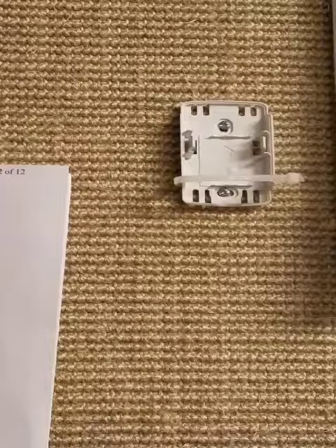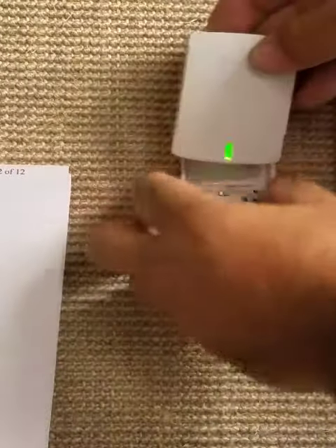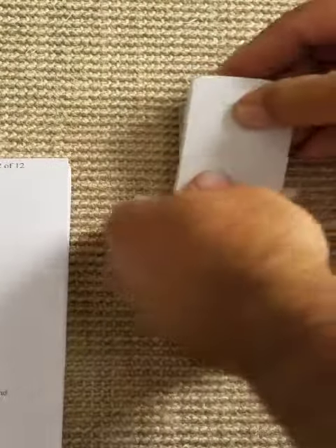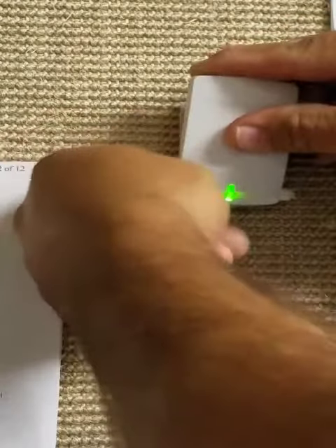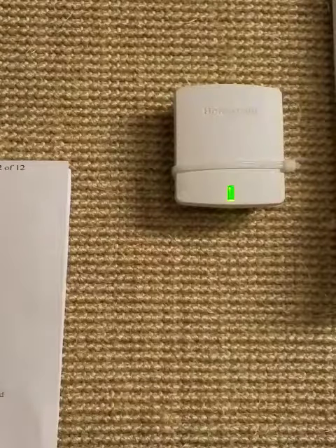When you return it to the clip you will see a green light flashing. That green light tells you that it is talking to the thermostat, and you are done.